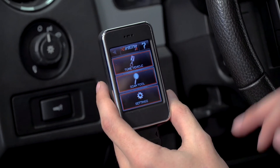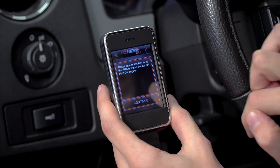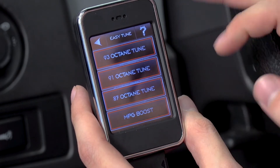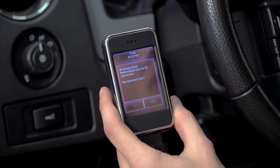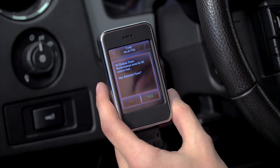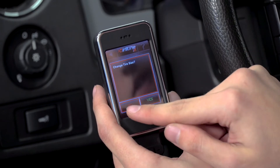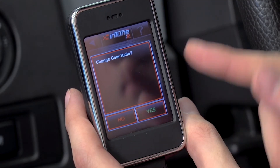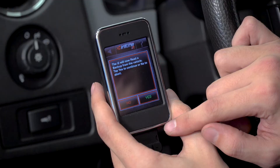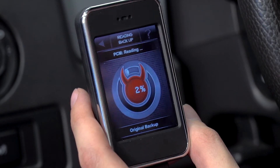At the main menu, select Tune Vehicle. Make sure you're in the run position and do not start your truck. Select Easy Tune — it will allow you to pick your parameters. We're doing 93 octane, so select the 93 octane performance tune and click yes. You can also change tire size if needed, adjust gear ratio, and choose whether to remove your speed limiter.